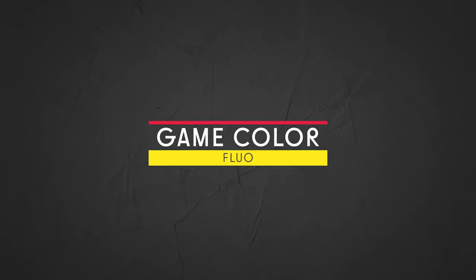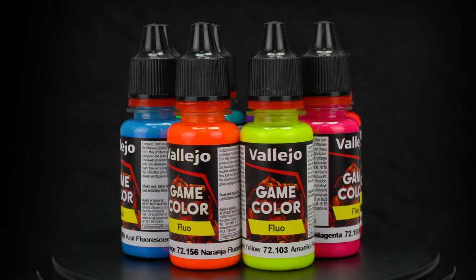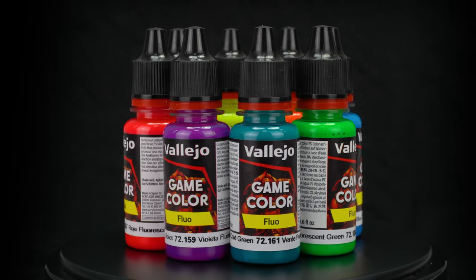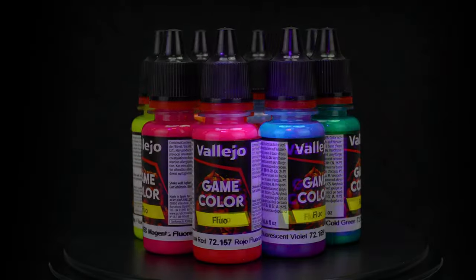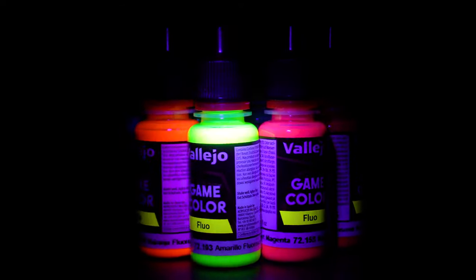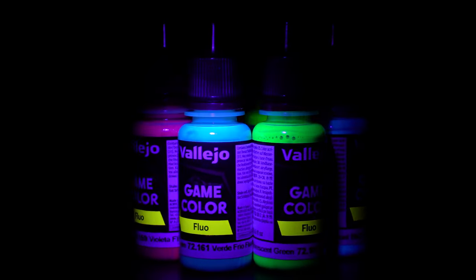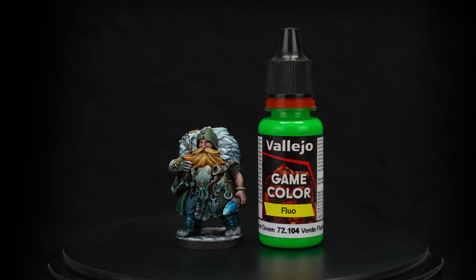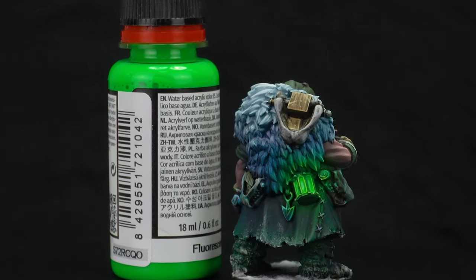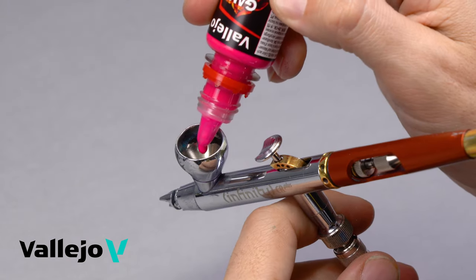Game Color Fluo. Fluorescent colors are ideal for providing special lighting effects to your fantasy figures and vehicles. If you want to optimize the properties of these colors, it is advisable to apply them over a white primer, because the few fluorescent pigments available are transparent or semi-opaque in nature. Apply with an airbrush; it can also be used with a brush.